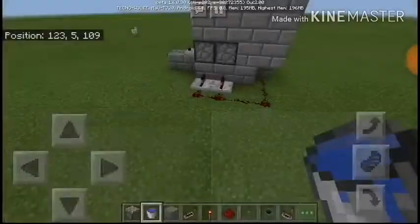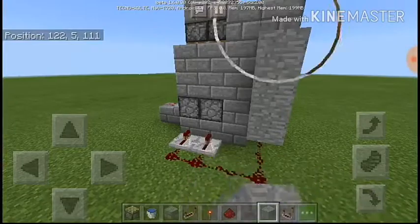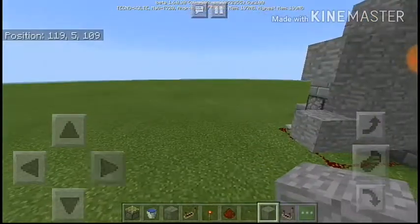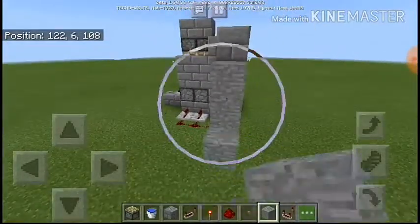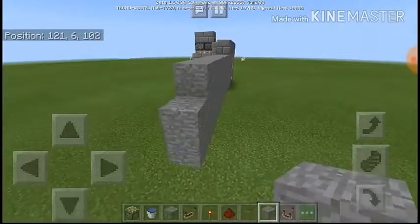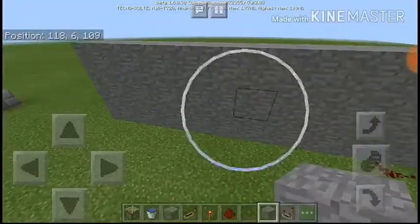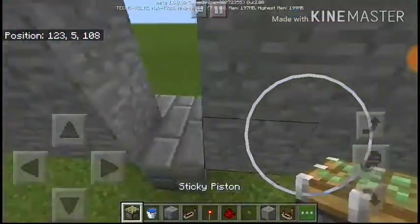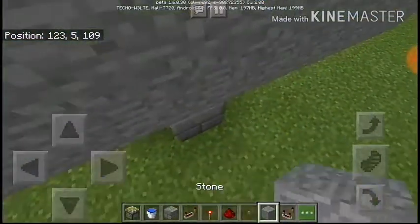I'm going to get my blocks in and finish this build. I'll fill in these blocks — all these blocks here — so I'm going to do some kind of time-lapse. Now this is where we're going to make the flush piston door. You have blocks going out like this.